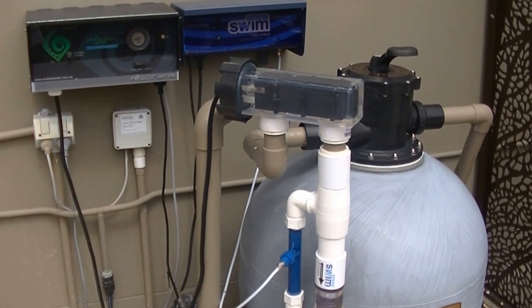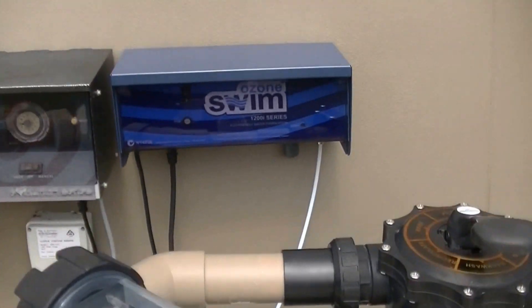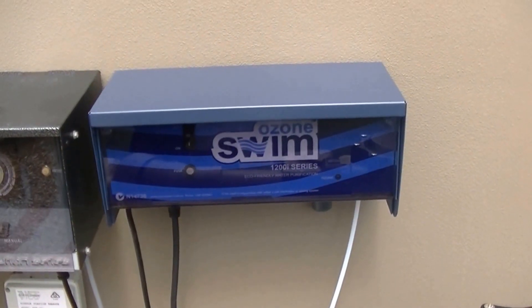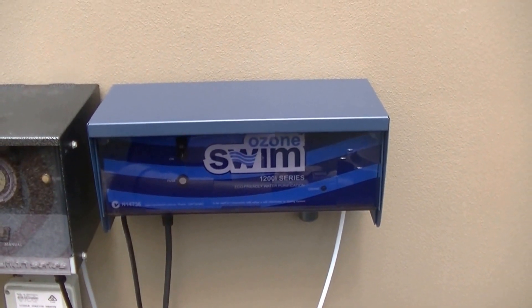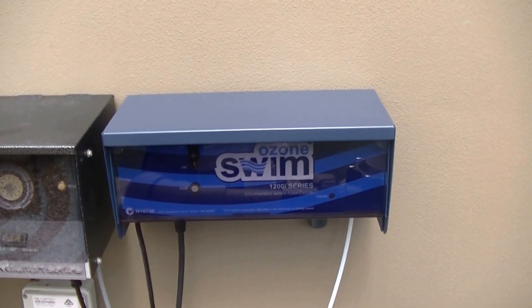Hello, today I'm going to show you how the Ozone Swim Pool Purification System works. This is the Ozone Swim Pool Purification System control unit, where the ozone, the O3, is made on site. So there's no need to store harsh amounts of chemicals at home.